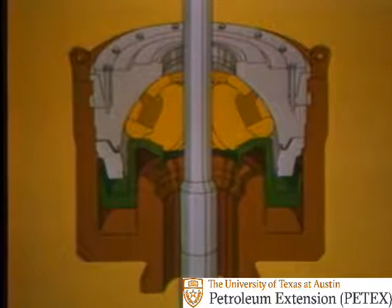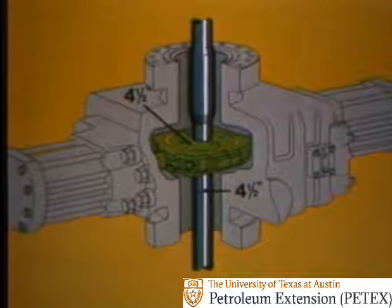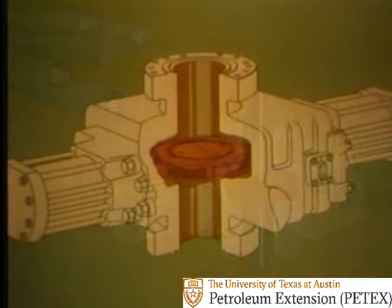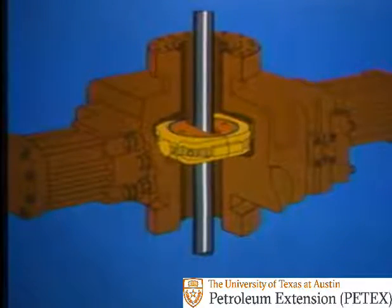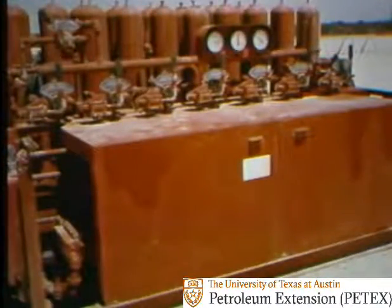So you have a lot of ways to shut in a well. You have annular preventers which close on any size of Kelly, drill pipe, drill collars, tubing, or open hole. You have diverters that also close around the drill stem or on open hole, but allow you to divert well fluids away from the rig. Ram preventers include pipe rams that close around drill pipe of a specific size, or variable rams that close around different sizes of pipe and even the Kelly. Blind rams can shut in on open hole. Shear rams cut drill pipe and seal the wellbore, allowing you to move a floating rig off location quickly. You also have accumulators that store hydraulic fluid under pressure and provide a way to close and open all the preventers.